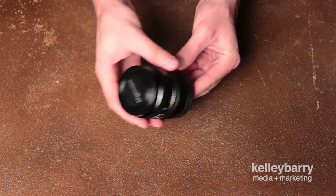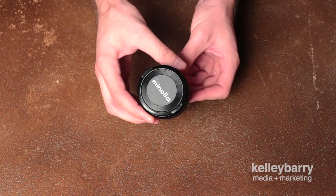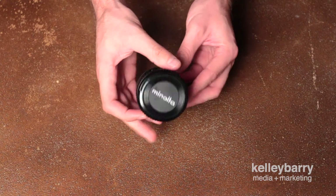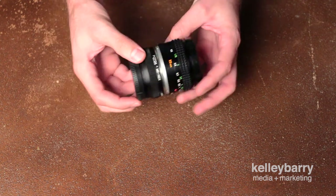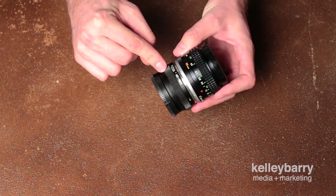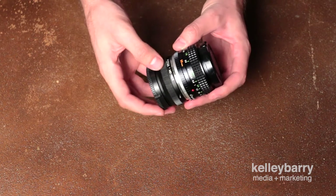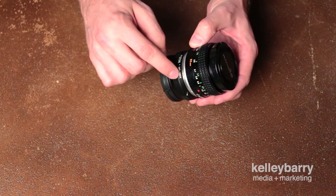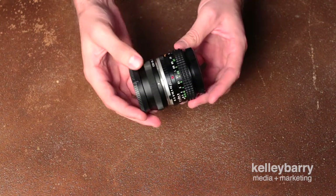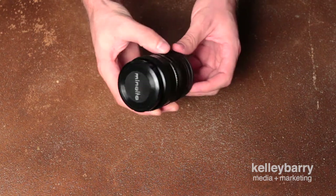I found an article about picking this up for cheap, went on Amazon, and found this one for like 30 bucks. I also got this adapter off Amazon — it's a Fotga, which is a Minolta mount to Sony NEX or E-mount adapter for like 12 bucks.